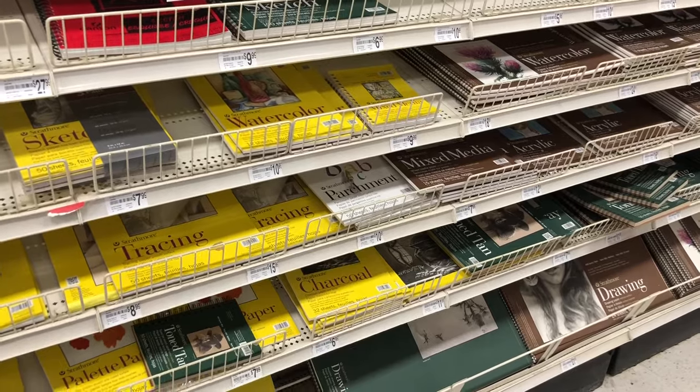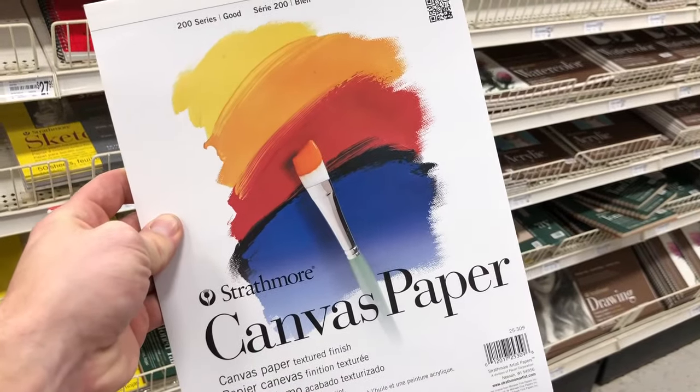For canvases, I highly recommend picking up a canvas pad. They come in sizes like 16 by 20 and 11 by 14 — I recommend 16 by 20, it's a good size, not too big, not too small. I recommend canvas paper over buying stretched canvas because you're just starting out. When you get a stretched canvas, you get attached to it, and if the painting doesn't turn out well it can be demoralizing. You need to be able to just burn out paintings — you're in practice mode right now, so repetition is very important. You do a painting, it doesn't turn out well? Who cares? Flip the page and go on to the next one.